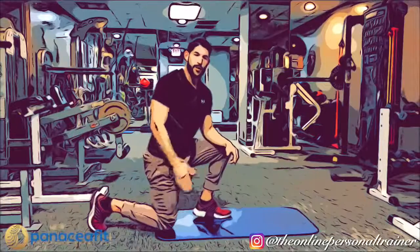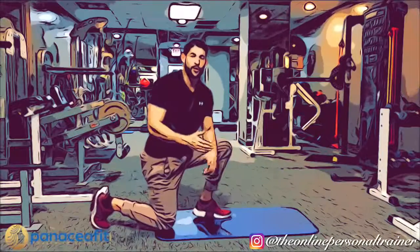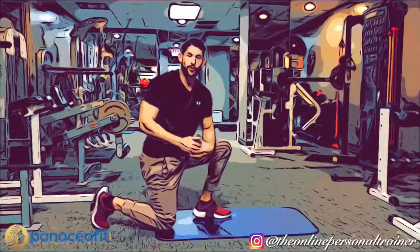When you bring that knee up, make sure that it stays straight. Try not to bring it in — bring it out. That's how you teach yourself proper lunge form without putting all that weight and pressure onto those joints.